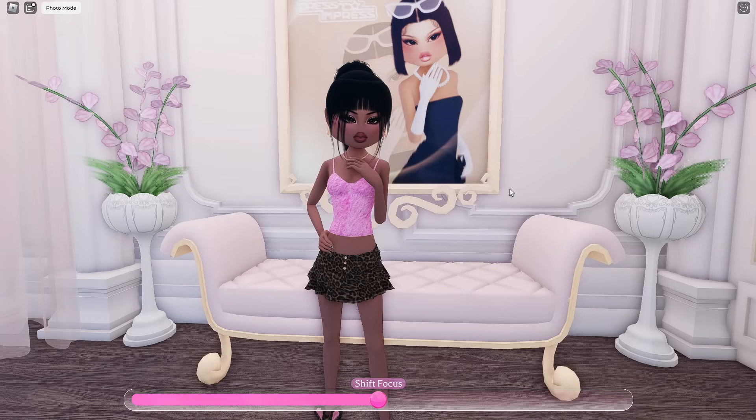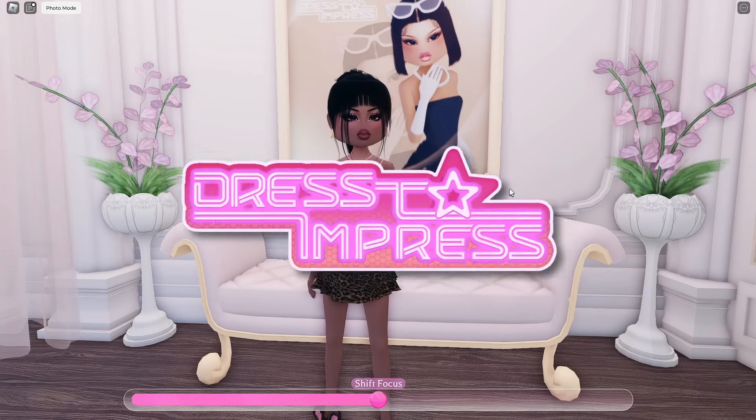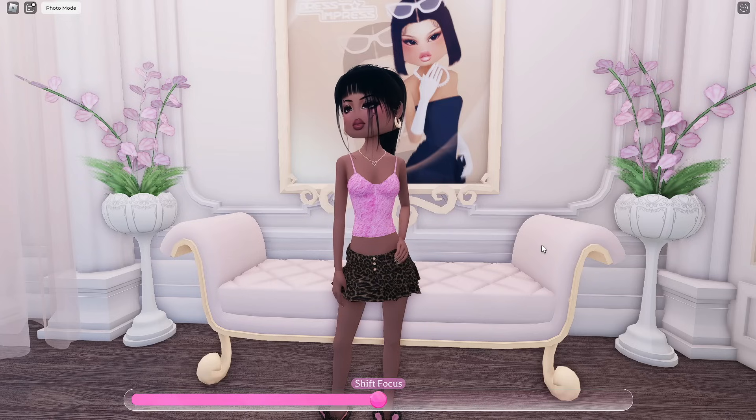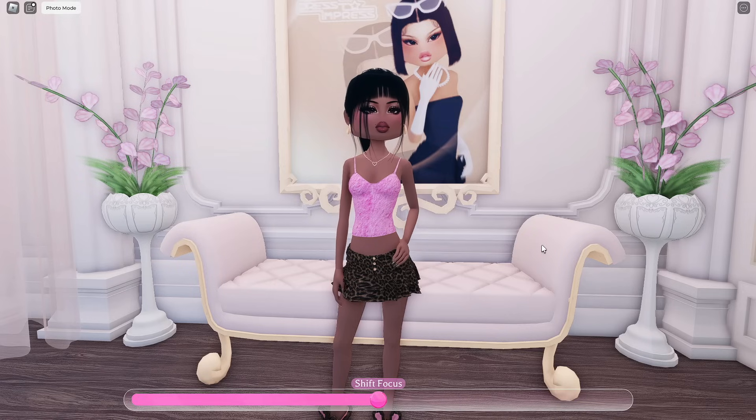Hey everyone, Ashley Bunny here, and today we're playing Roblox Dress to Impress once again. Today, as you guys can see by the title, we are going to be doing our first Dress to Impress official recreating video.